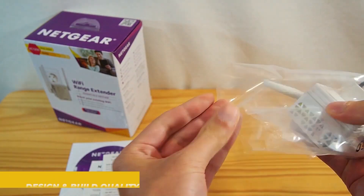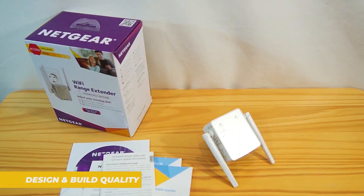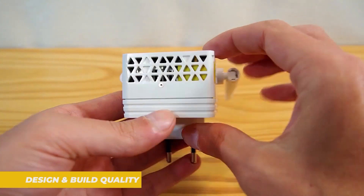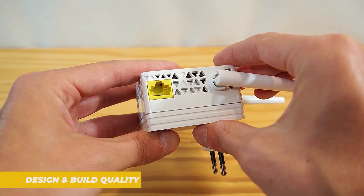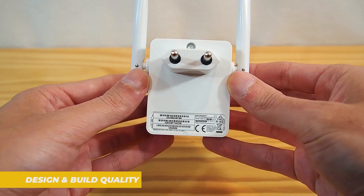Now let's kick things off with the design. The Netgear EX6120 has a sleek and compact form factor. It's small enough to fit discreetly into any outlet without blocking adjacent sockets, which is a huge plus. The white finish and clean design make it easy to blend into any room, whether you are using it in your living room, home office, or even a bedroom.